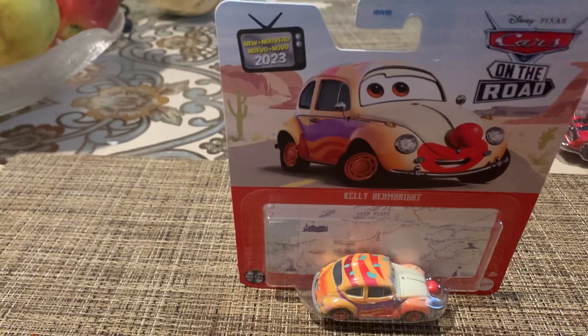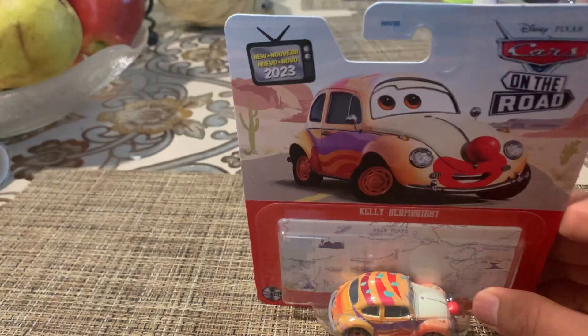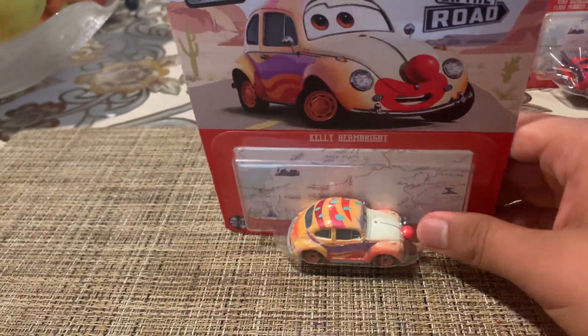By the way, new for 2023 — the logo, Kelly Beanbrite artwork, and the diecast itself.